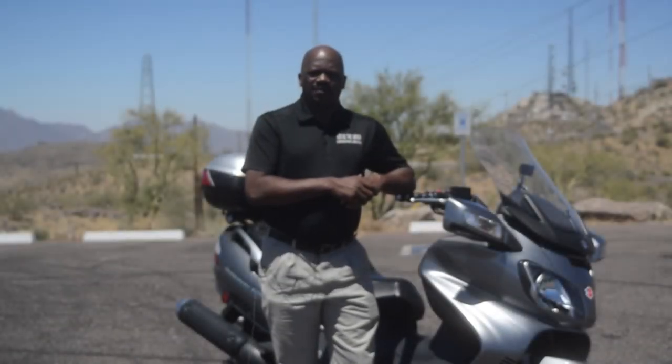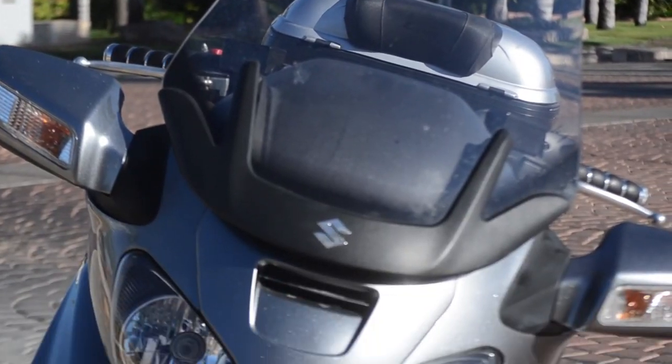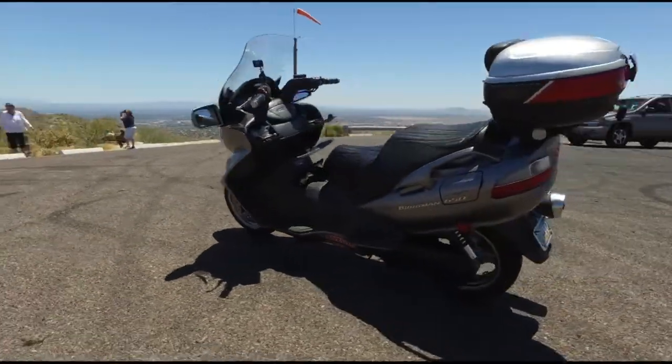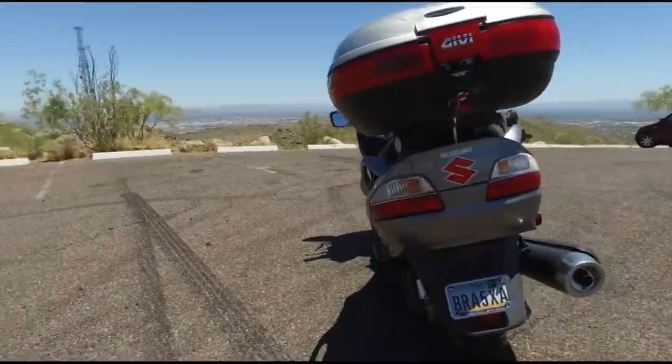Hi, I'm Henry and I'm in South Mountain with this 2006 Suzuki Bergman scooter. This is a base model with 27,000 miles on it and it runs really, really well.